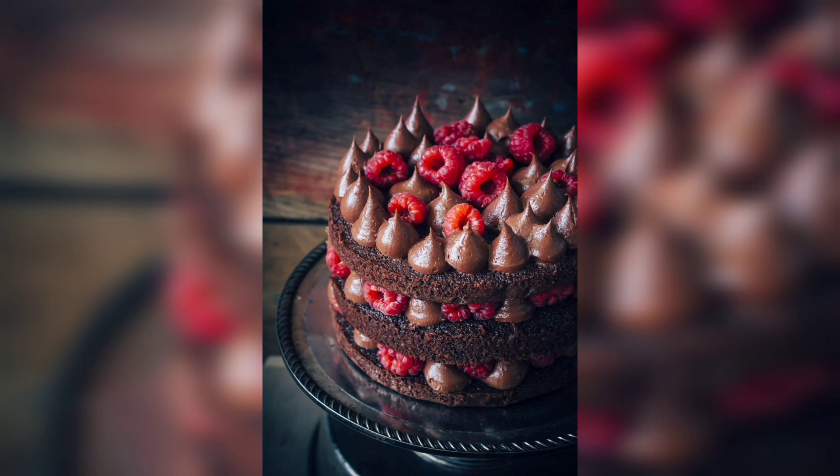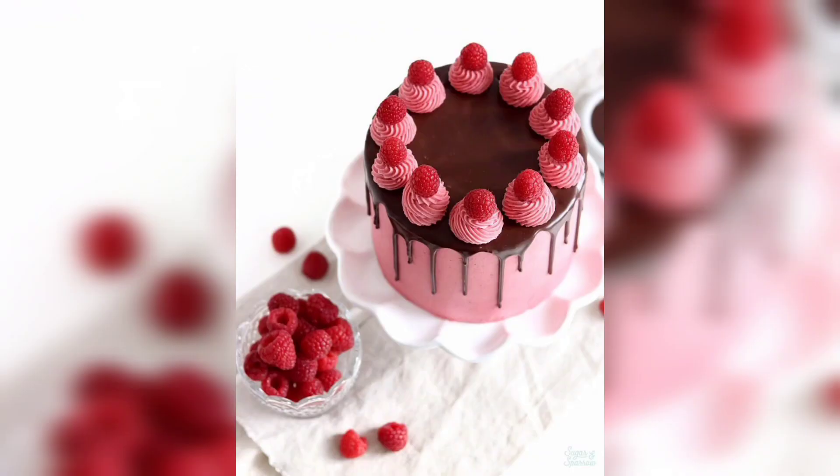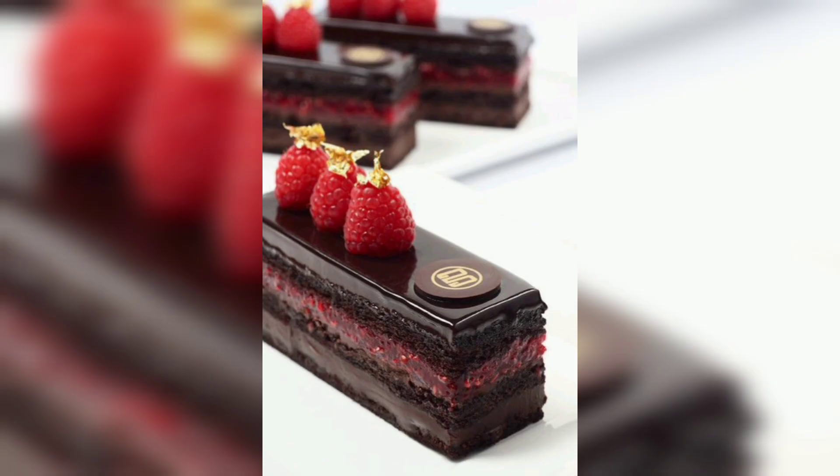Now follow the instructions to make it. Preheat oven to 350°F. Grease and flour two nine-inch round cake pans. In a medium bowl, sift together the flour, baking powder, baking soda, and salt. Set aside. In a large bowl, cream together the butter and sugar until light and fluffy.